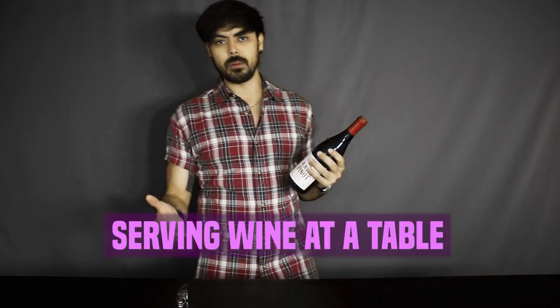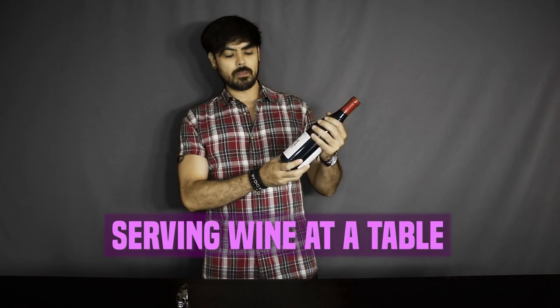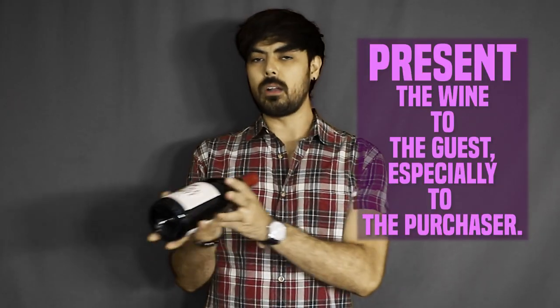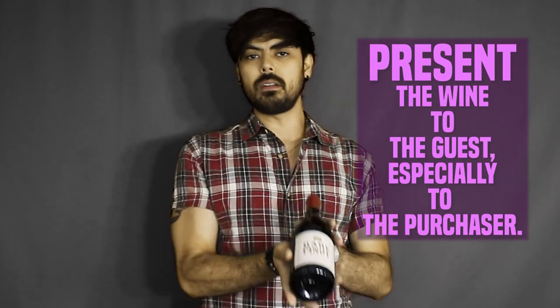So let's say a customer ordered a bottle of wine for their table. This is how you would serve it. You would grab the bottle of wine from the bar and then come up to the table and greet them. After you greet them, you show them the bottle of wine and present it to all the guests. Make sure that this is the bottle that they ordered.